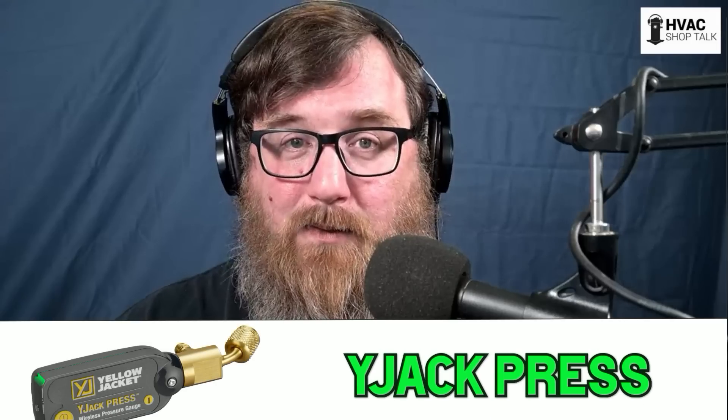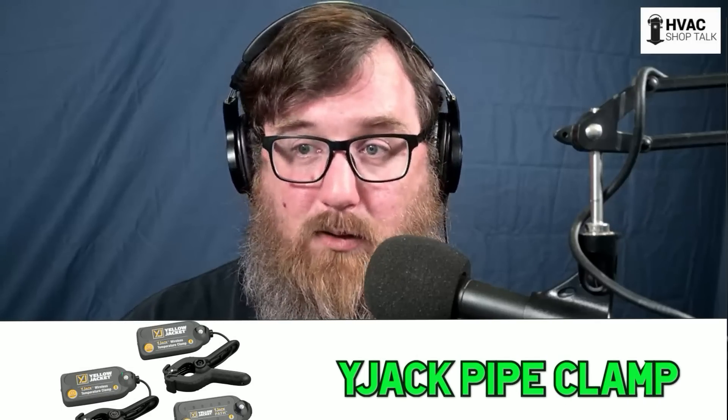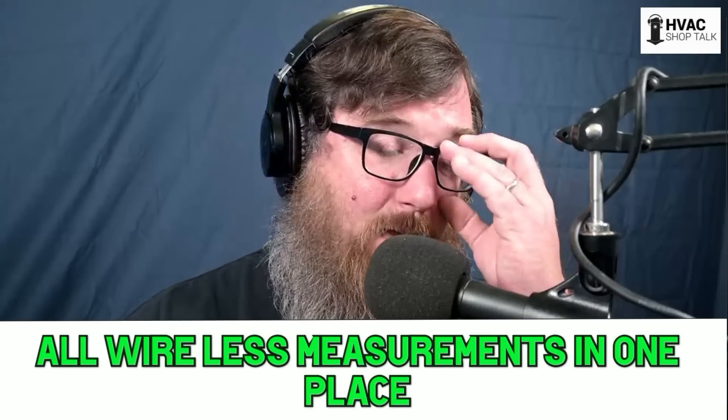It had a tiny grill underneath it for return air, which was the problem — because 7.5 tons is a lot of air. A five-ton system is nominally 2,000 CFM, so seven-and-a-half tons is 3,000 CFM. That's going to need a pretty big grill — and it was not big.